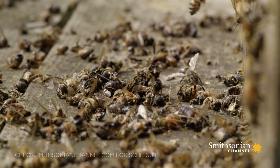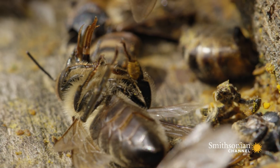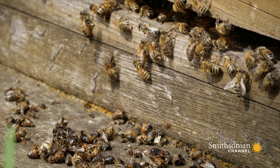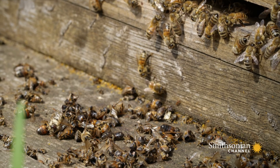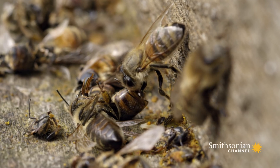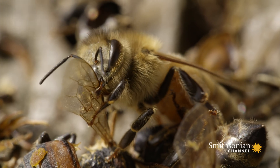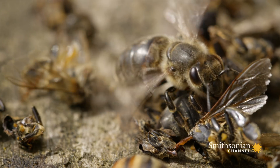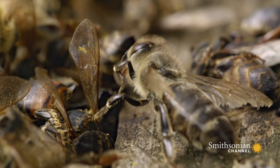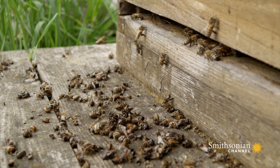Hundreds of dead bees littered outside the hive. The pile of corpses is part of an essential spring cleaning to get ready for the next stage of the hive's life cycle. These are winter bees that kept the colony alive through the cold, but have died throughout the winter. During this spring cleaning, the bees clear out the corpses for the health of the hive.